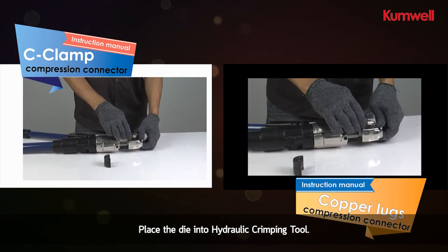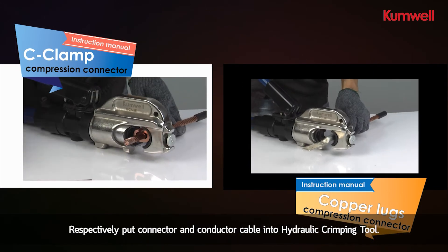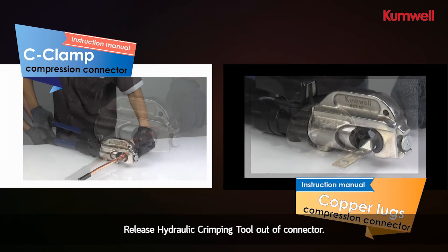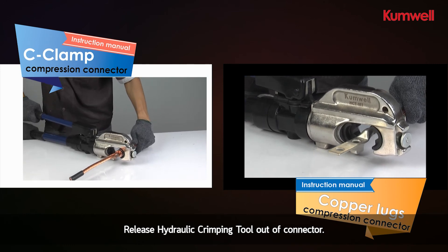Place the die into the hydraulic crimping tool respectively, put the connector and conductor cable into the hydraulic crimping tool, then release the hydraulic crimping tool out of the connector.